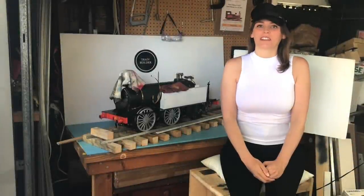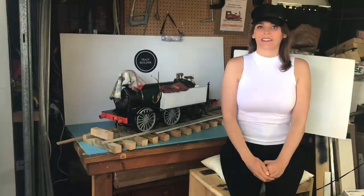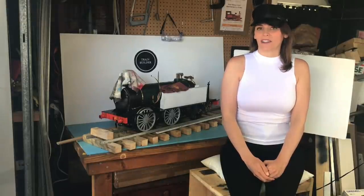Hi, I'm Charlotte and welcome to Building Thomas the Tank Engine in Live Steam Kitbash Part 6.